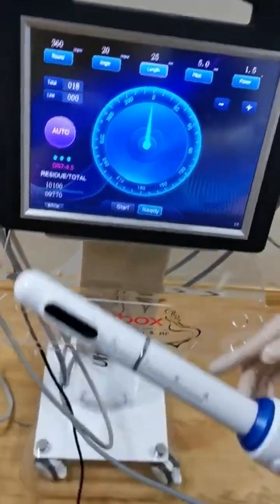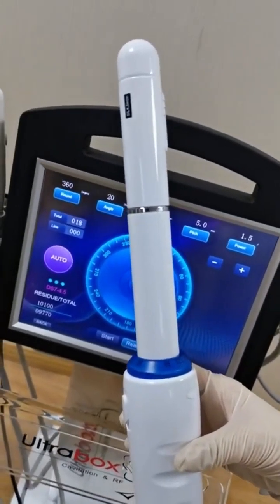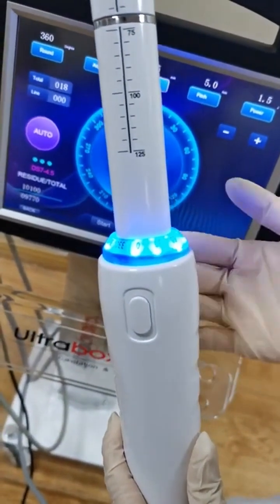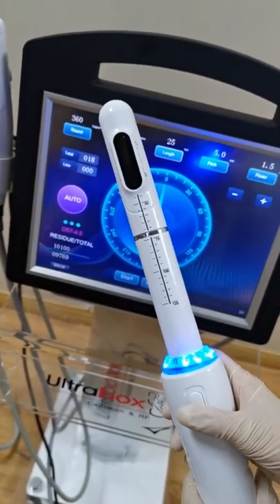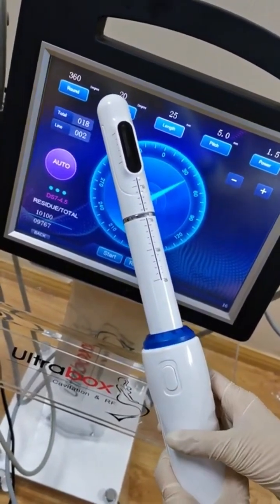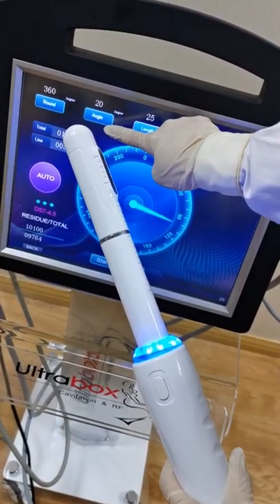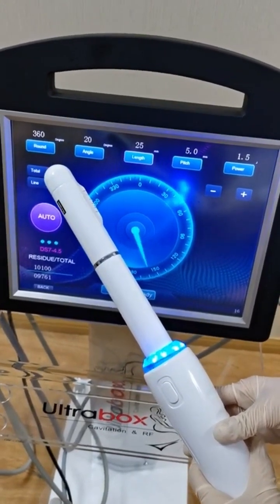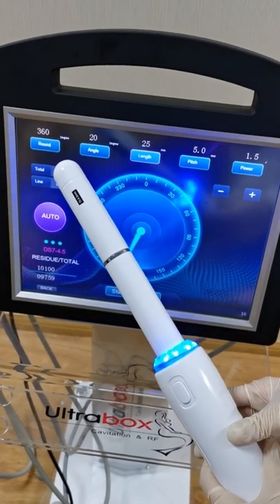Press ready and it will rotate to 0 degrees, then it will start working. This is 0 degrees. Right now the blue light is on, then you can start. Press this button — it works by itself, working at 20 degree angle according to your setting.